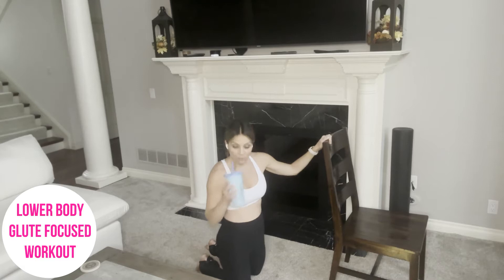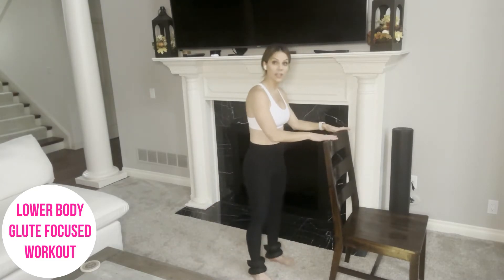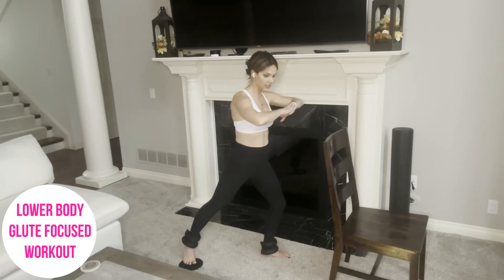Get a sip of water. I'm going to start our timer, and we're going to get started here in 10 seconds. If you'd like to hold on to something you can, otherwise you can just balance yourself. I'm going to try to balance myself, but I have my chair there. As needed, bend your left knee. Here we go — little pulses.